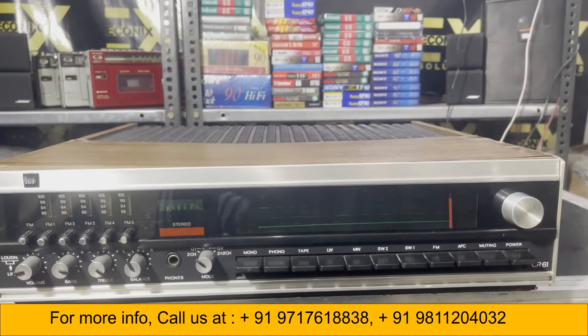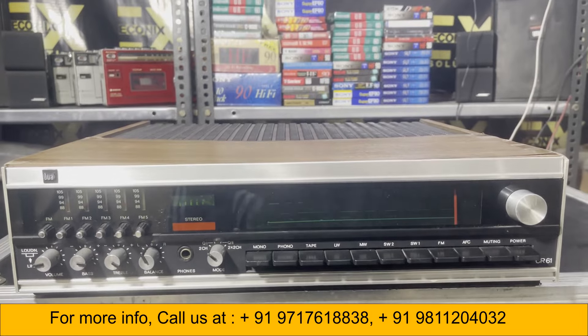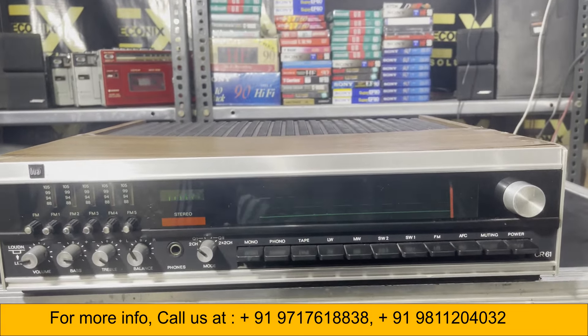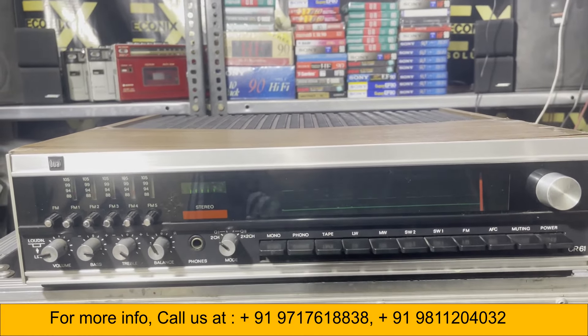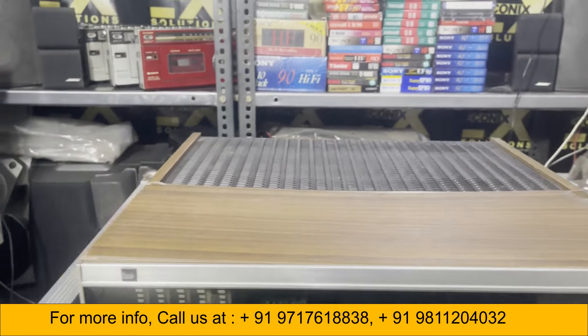Hello everyone, welcome to Econyx Solution Vintage Audio. Today I will show you a very nice Dual receiver — the model number is CR-61. You can see the condition from the top.